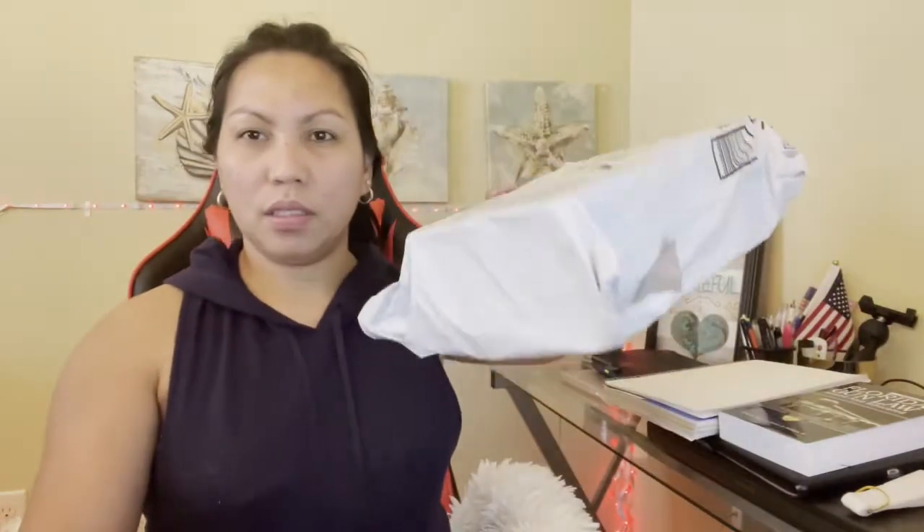What's up everyone, JudyWrace here, welcome back! Today we're going to do an unboxing. Shout out to you all — let's check what's inside.